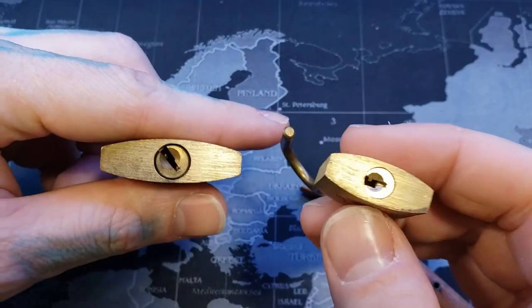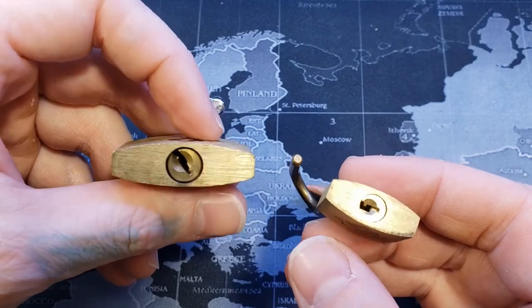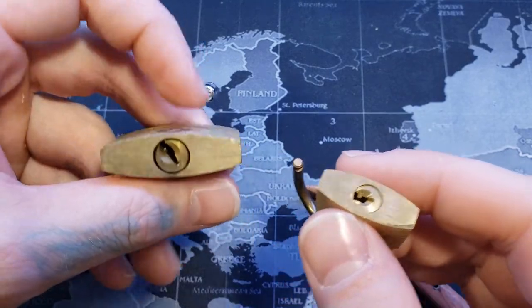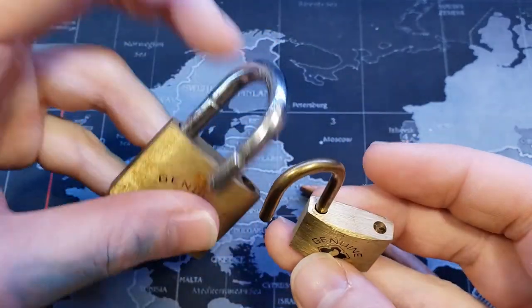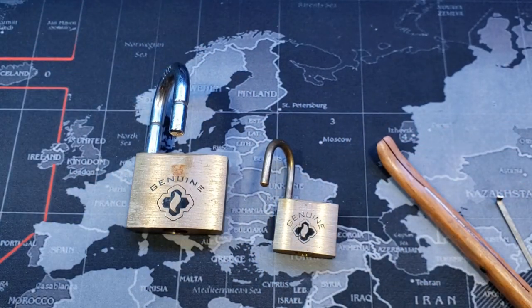So here we go — we've got the 40mm and 25mm. You can see that the 40mm does not have any spring extension on the core, at least not like this one. And there you guys go — that's two genuine padlocks. Thanks for watching.